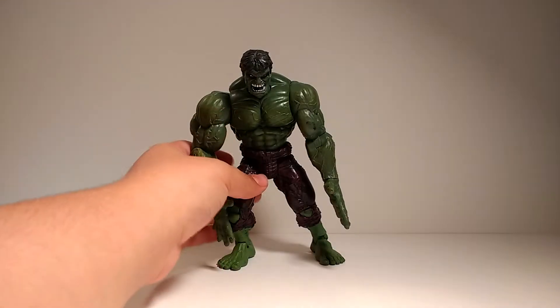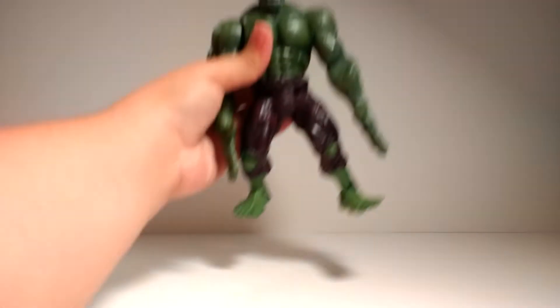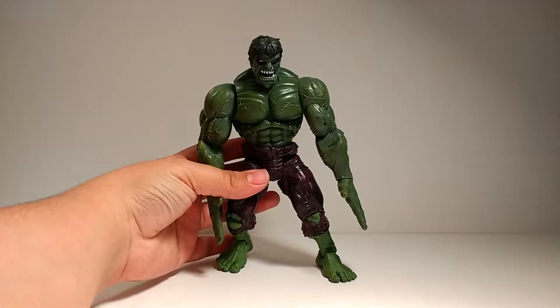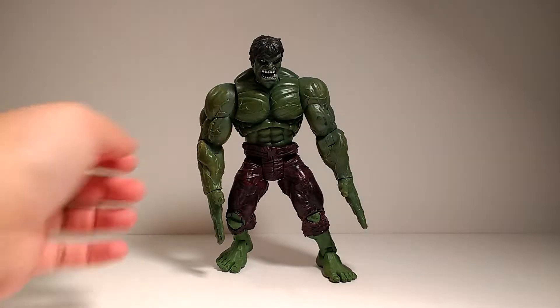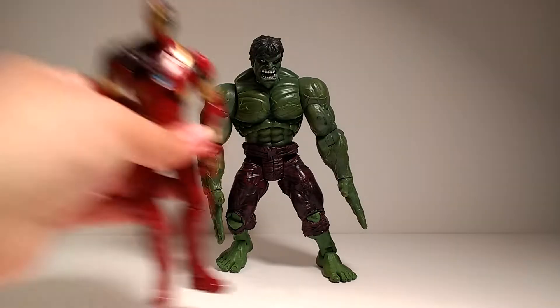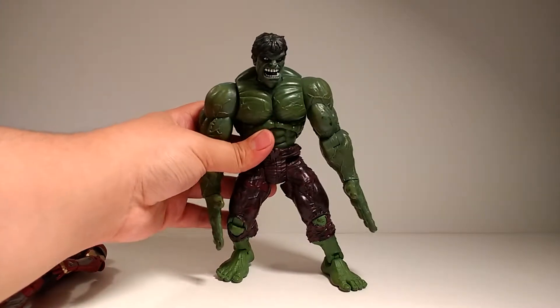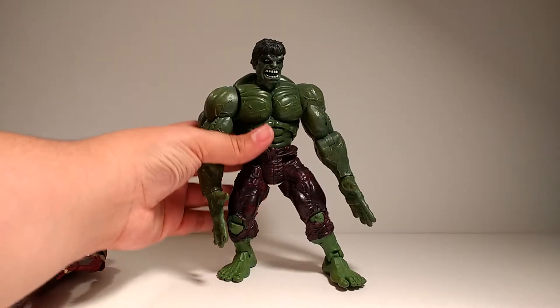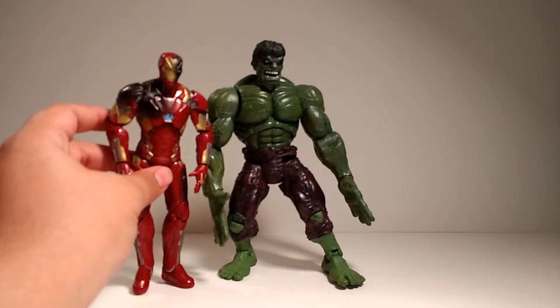Let's get right into the review. Looking at this figure, you can definitely tell that this is an older figure. He doesn't have necessarily the same kind of proportions that we see on these these-days Hulk figures. You see kind of these longer arms that really wouldn't be Bruce Banner's length of arms, and also just his size in general. He doesn't scale up quite well with other Marvel Legends. Hulk would usually be a big person — that's why when people do collections, they usually use a Marvel Select Hulk.